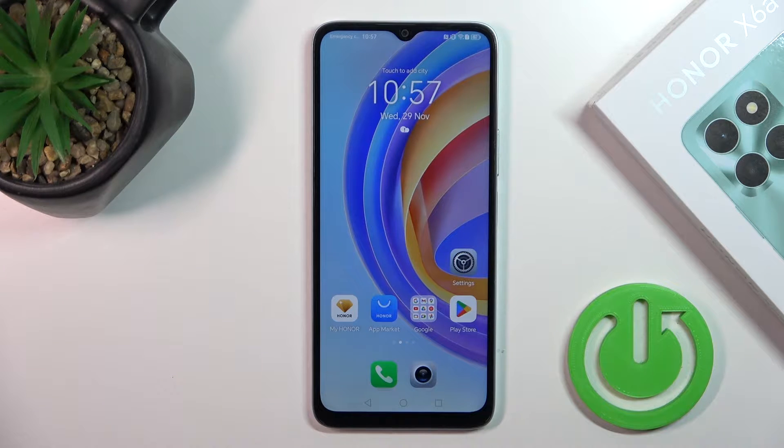Hi, today I'm ready with my Honor X6A and I'll show you how to enable or disable NFC on this device.